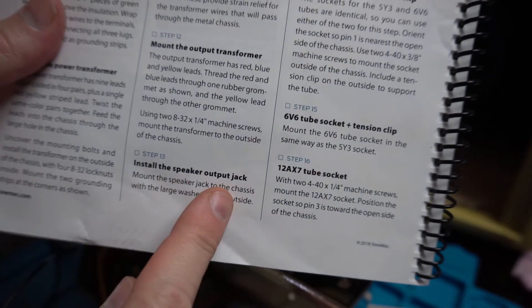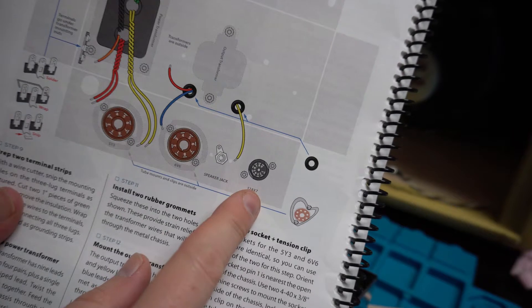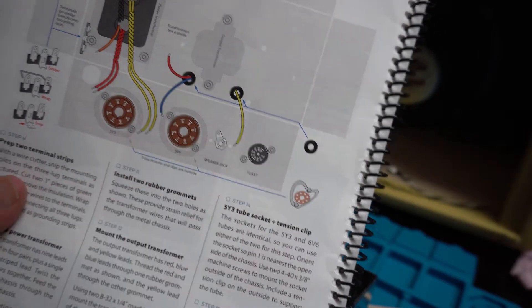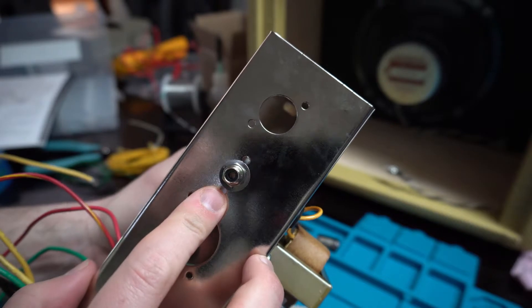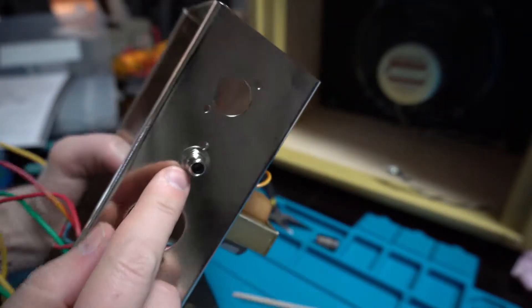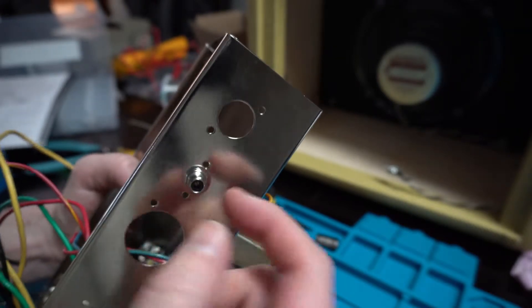Next step has us going ahead and installing the speaker mount output jack, which is right here in between the 12AX7 tube and the 6V6 output tube. We got the speaker RCA plug installed on the chassis - it's just a little screw that fits through the chassis and you tighten it down. Pretty simple.